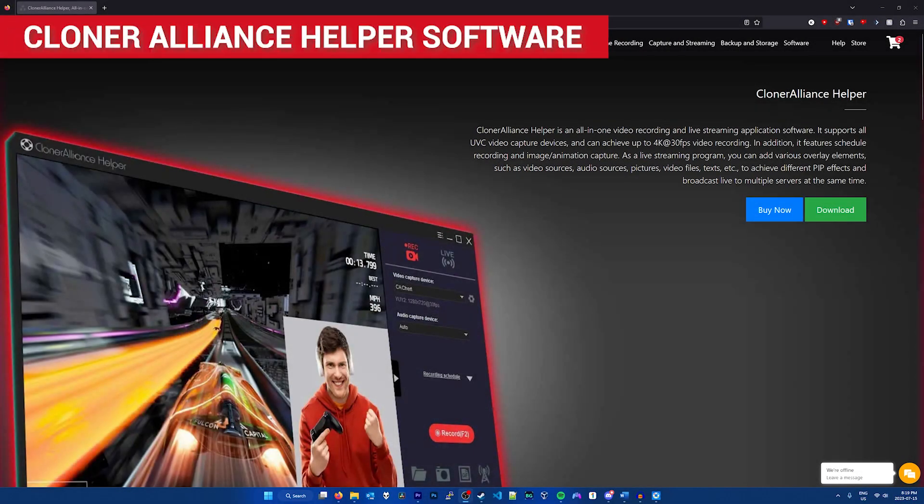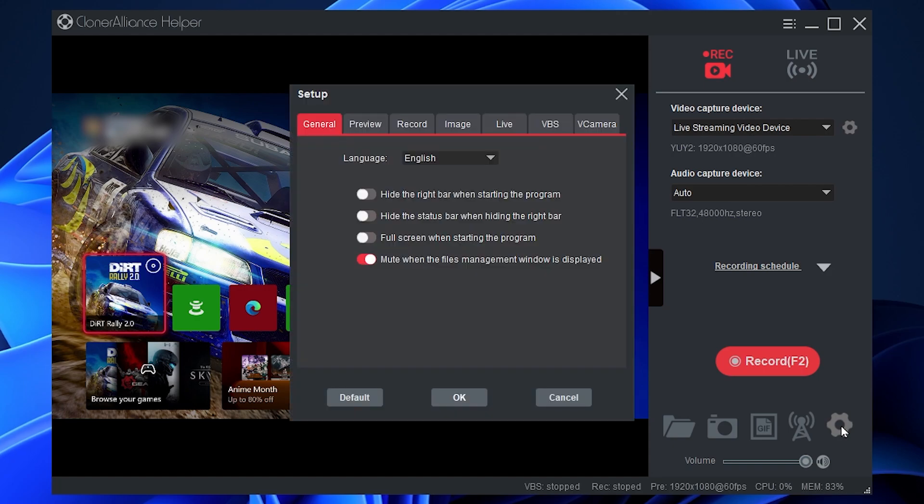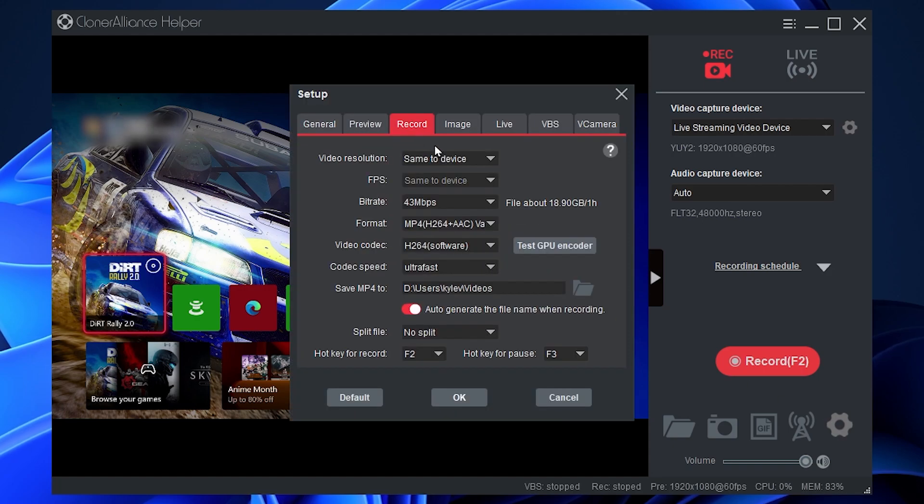Additionally, Cloner Alliance provides software with the Flint 4KP. The Cloner Alliance Helper software allows you to stream and record from the Flint 4KP. I personally prefer OBS, but this software is easy to use and great if you don't want to spend time learning OBS or want to make a quick recording or stream with little setup. I like how this software gives a lot of recording options and even allows you to change the video encoder to encode the video off of a graphics card for better performance.